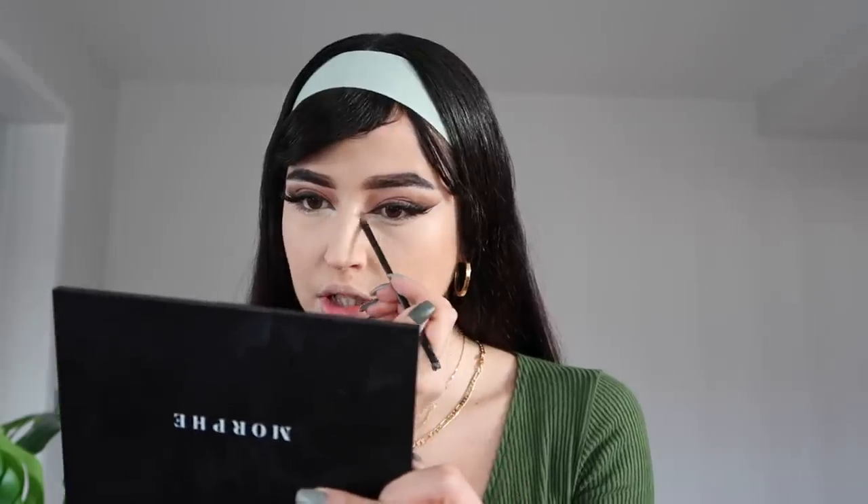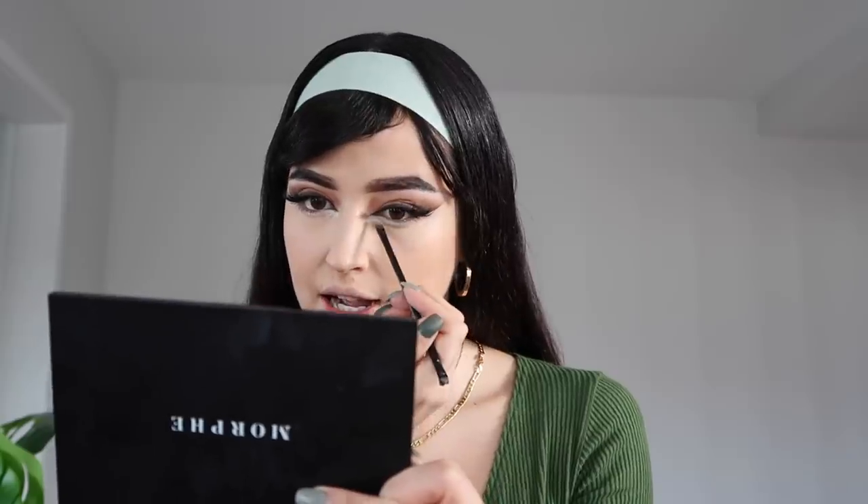Now that everything is set, before moving to other face tricks I'm finishing the eyes. Using the same pearl highlighter shade from the top, I'm applying it on the bottom, dragging it slightly below the eye to really elongate it. On the inner corners I'm just adding mascara on the bottom lashes as well.